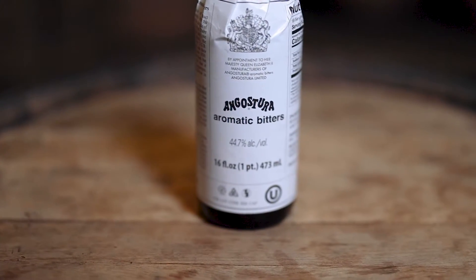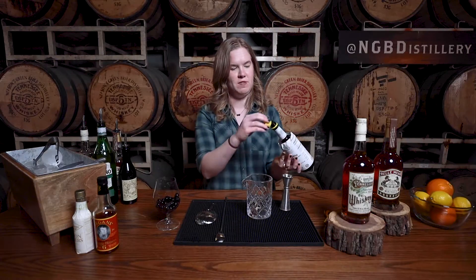We are starting off with our bitters. I am using two different bitters in this one. We are using aromatic bitters — just classic Angostura — so just one dash of that.